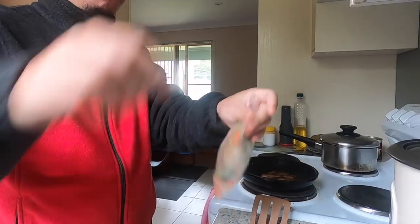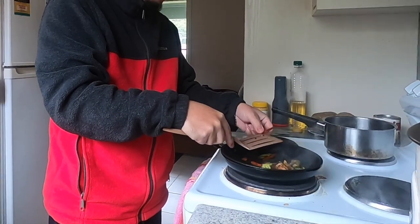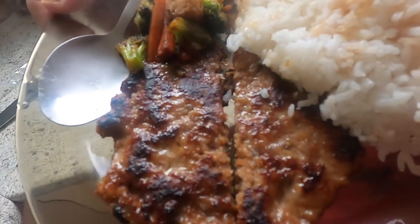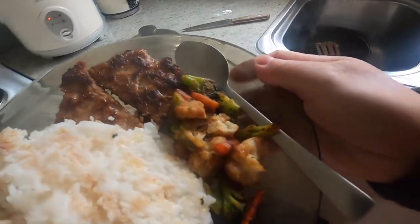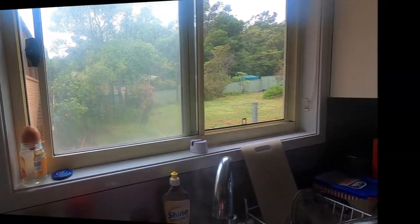I also put some frozen vegetables in. This is our breakfast. It's windy and raining outside. The time is already 1:35. I took a shower around 12 o'clock. I actually slept at around 10 or 11 during the day.